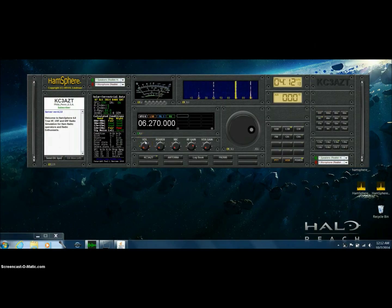Interesting stuff about fake ICOM radios. I'm Steve, KC3-AZT. For your tip of the day on October the 7th, it's a little after 12 a.m. here in Philadelphia, Pennsylvania.